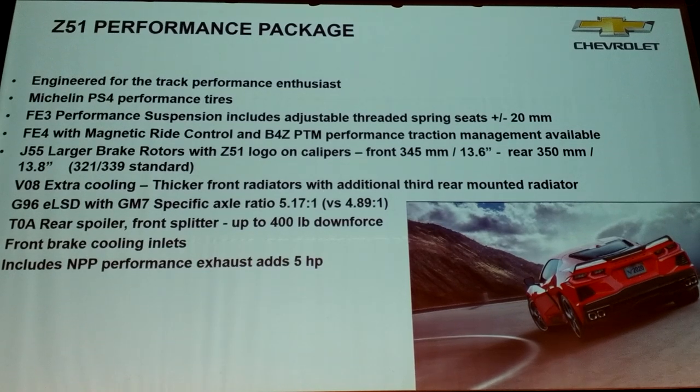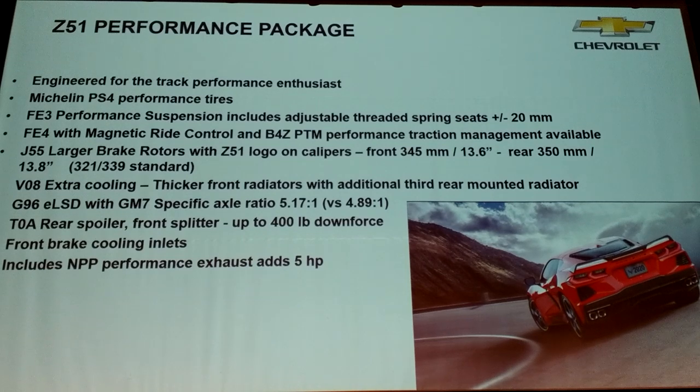ELSD — we've had it as part of Z51 since the last generation. This time it's part of the DCT, integrated into the transaxle. Since we have 60% of the weight on the rear wheels, it makes it more effective than ever. It's a huge enabler for dynamic vehicle control. It makes the car really benign to handle — this car is so easy to learn how to drive at the limit. It's incredible.